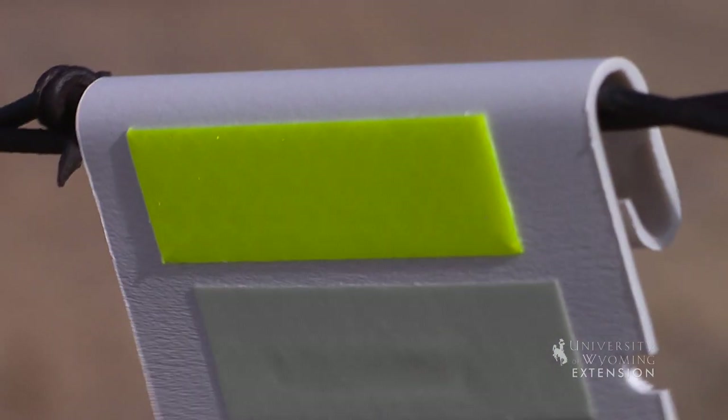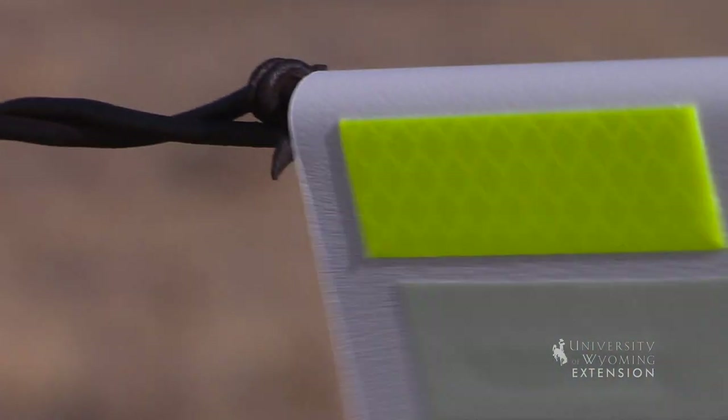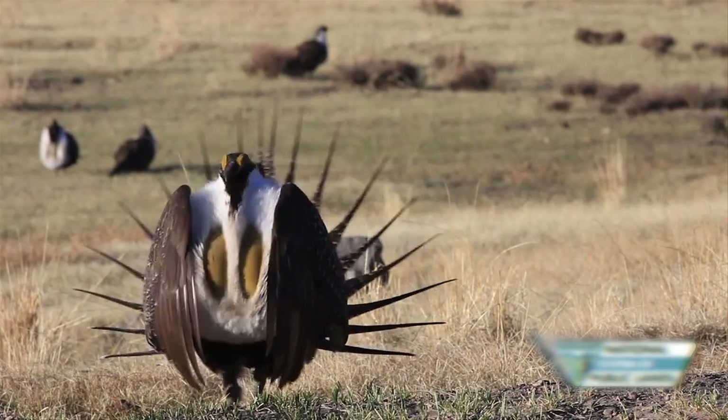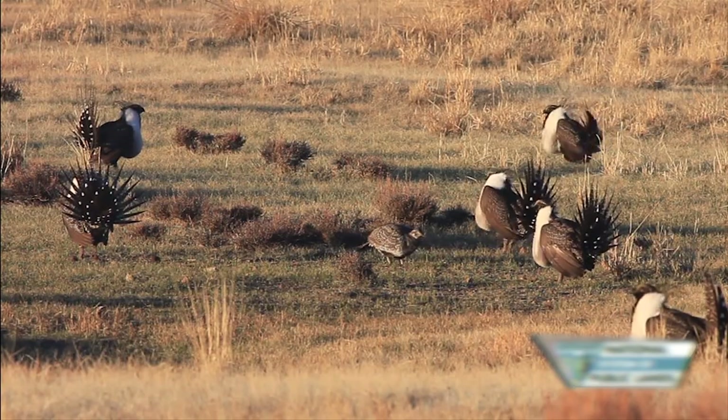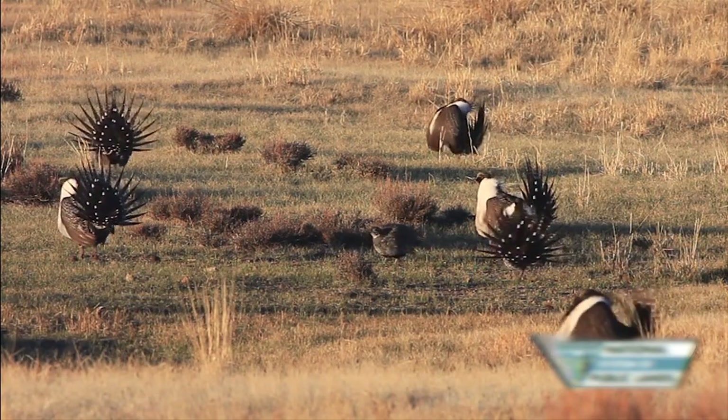Research suggests effective placement of fence markers can reduce sage grouse fence collisions by 83%. It is recommended to place fence markers on fences located within a quarter mile of a sage grouse lek or breeding ground.